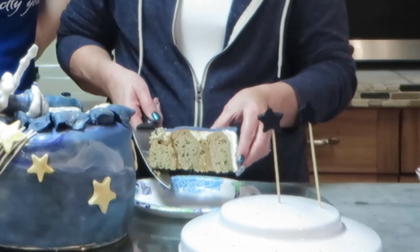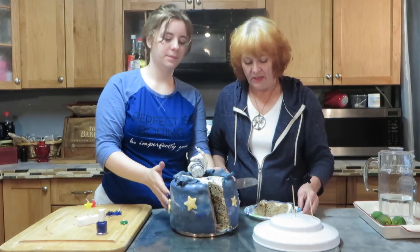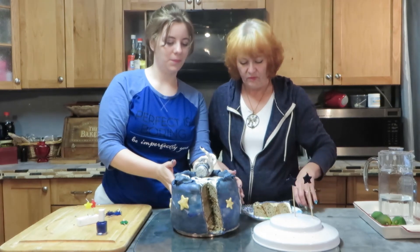Look at that nice slice — and there it is! That's wonderful. I don't know how well you guys can see this but I'm trying.